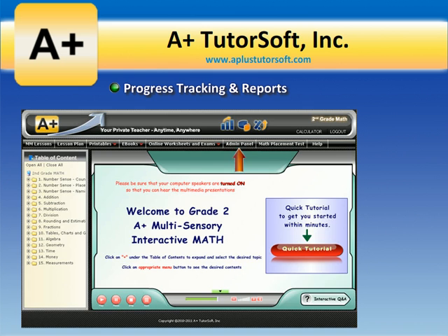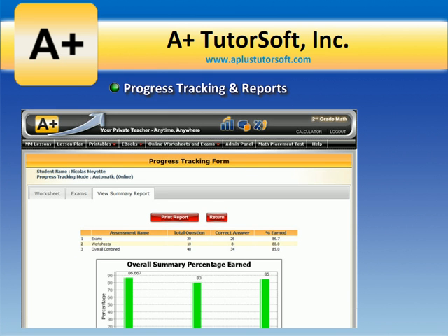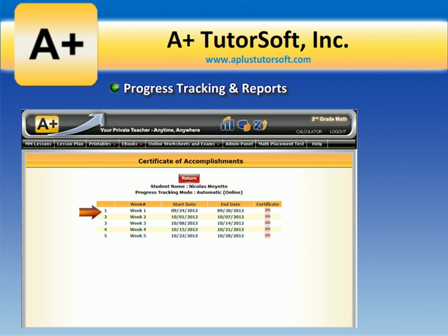Progress tracking and reports provide instant access to students' progress in each core subject area. Parental controls allow you to lock solution guides to ensure your child works through math problems independently. Weekly certificates of accomplishment provide weekly progress reports for your students.